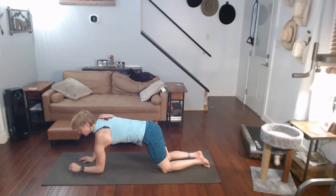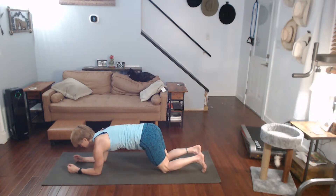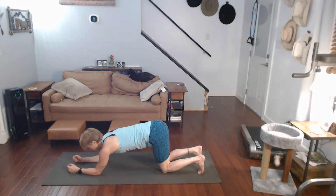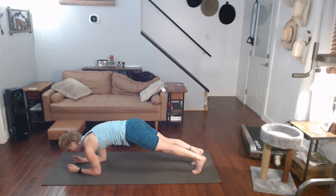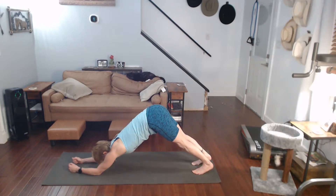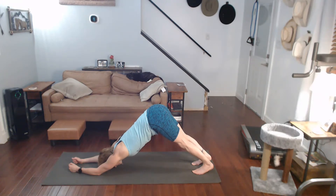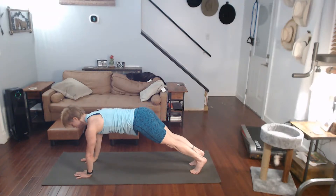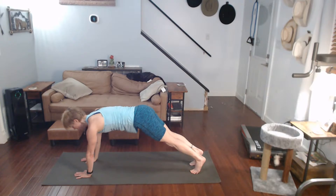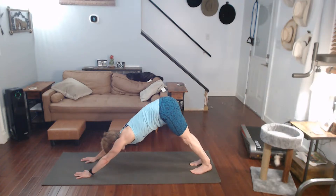Come up, put those forearms down — we're going to go into dolphin. That's when you're almost like sitting in a down dog because your elbows are down. Up as a plank first, push it back to dolphin. Get those hips up there, pull back, feel it in the shoulders. Come on forward, up top of the plank, and back to downward dog.